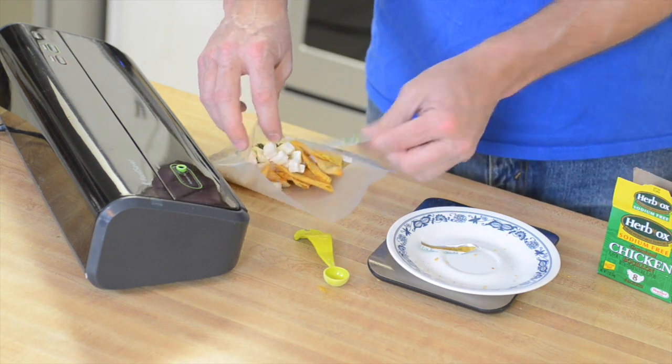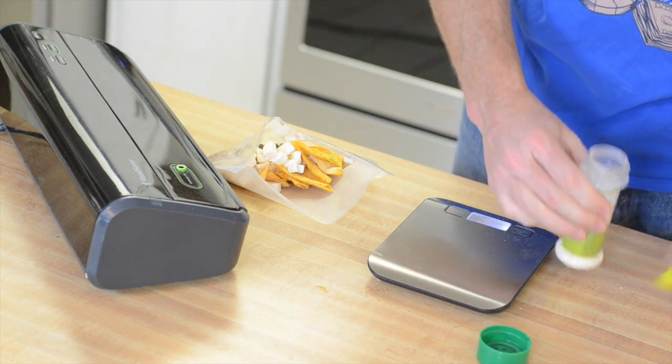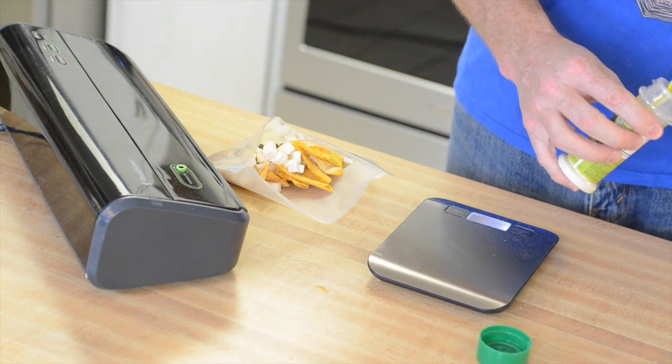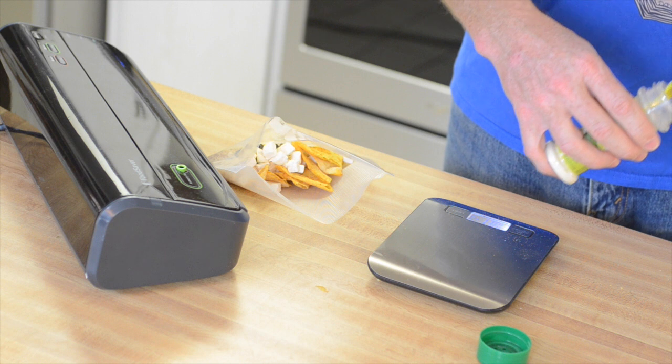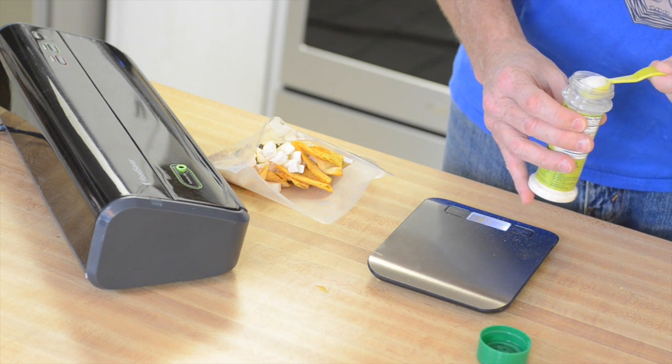And then of course there's lime in chicken tortilla soup, so we're going back to the True Lime powdered lime. We're going to do one teaspoon of the lime.